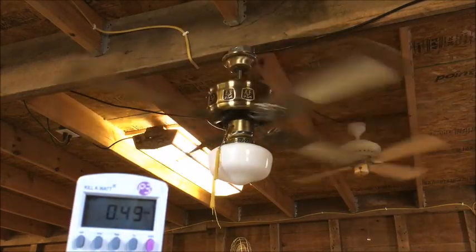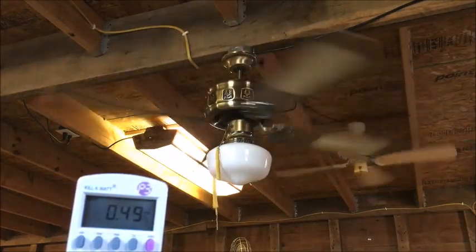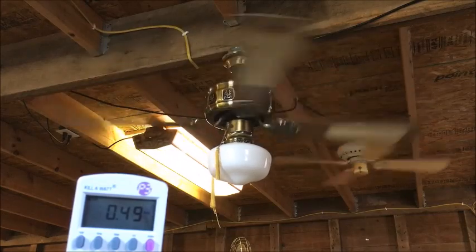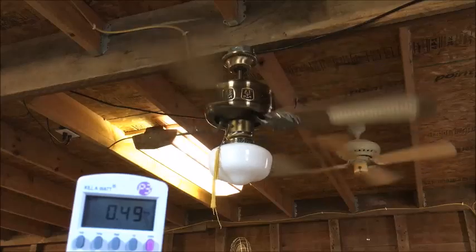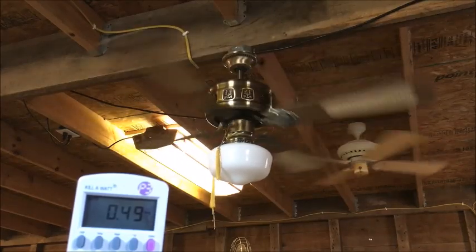I'm going to do an airflow test with this, and I know it's going to be — yeah, definitely a typical residential spinner. I'm going to call that.